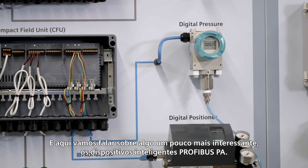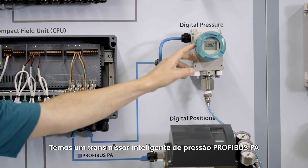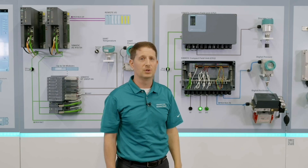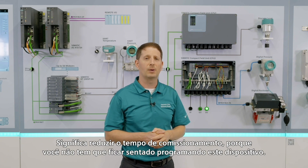Over here, let's talk about something a little more exciting — the Profibus PA smart devices. We have a Profibus PA smart pressure transmitter that's going to come in under two wires. It's going to be auto-recognized by the control system, which means reduced commissioning time because you don't have to sit there fiddling around programming this device.